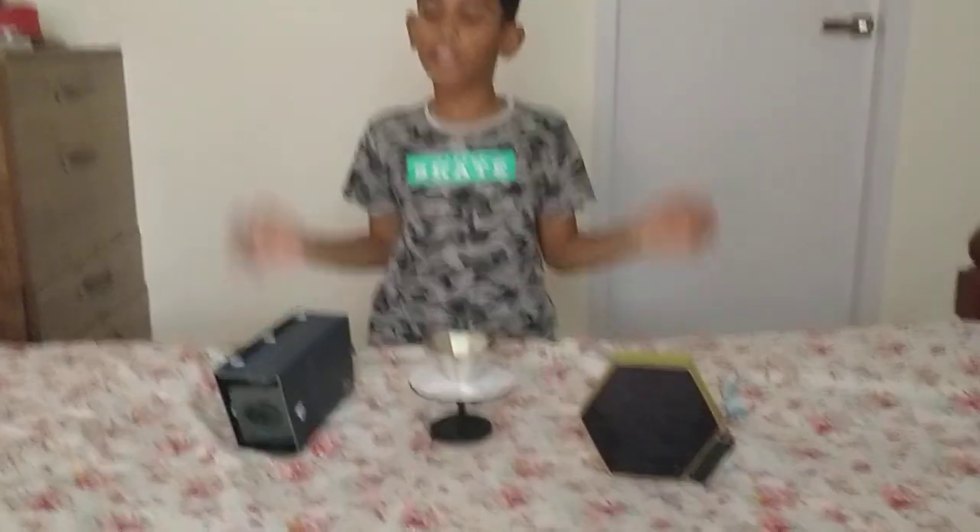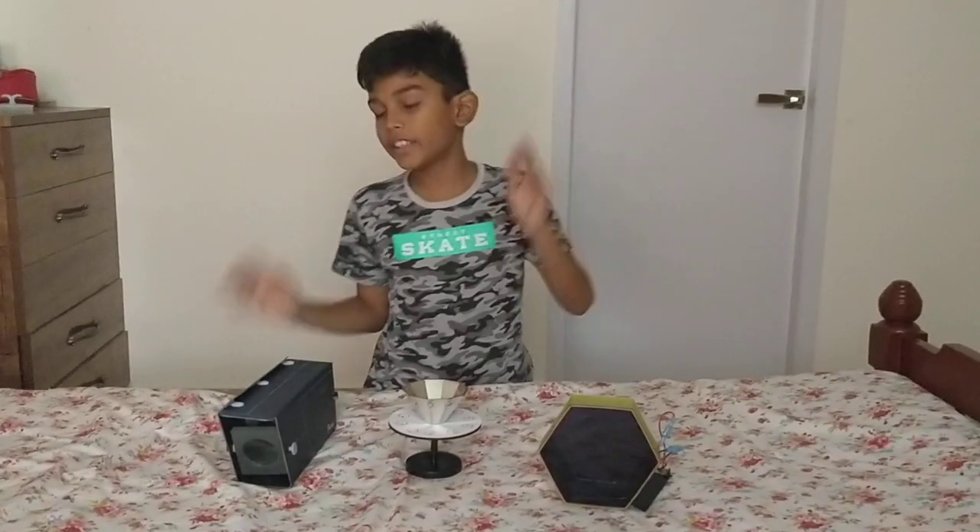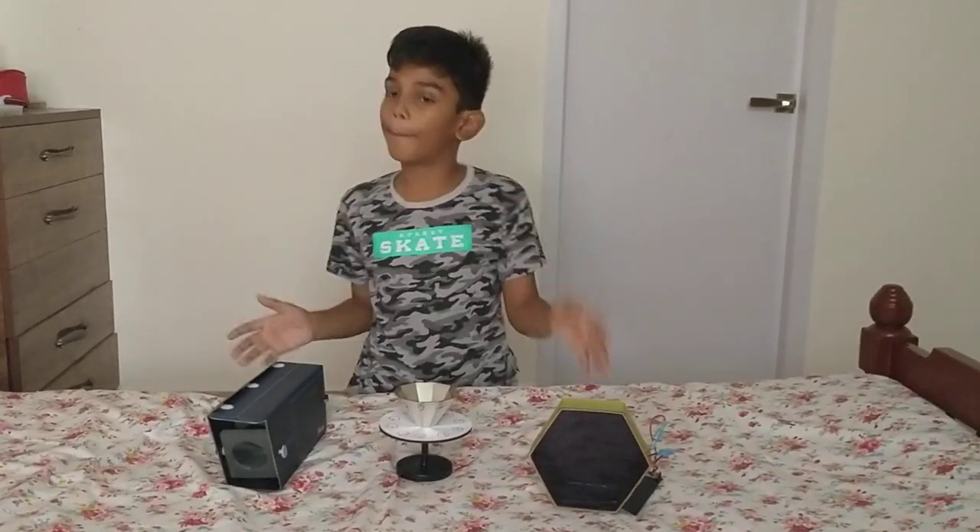Hi friends, I am Daya. This is about Flinderbox, in February month called Incredible Opex.